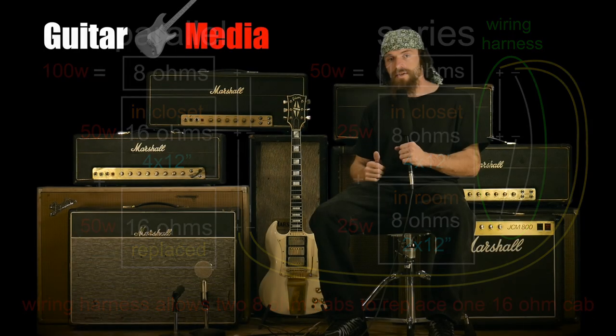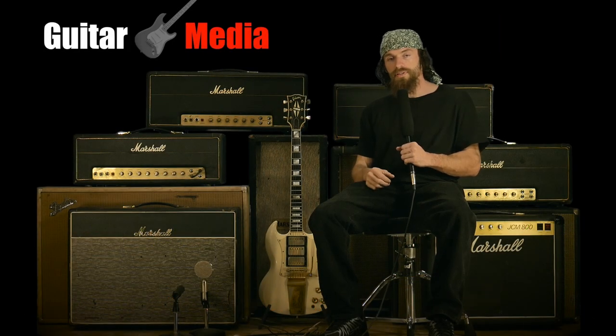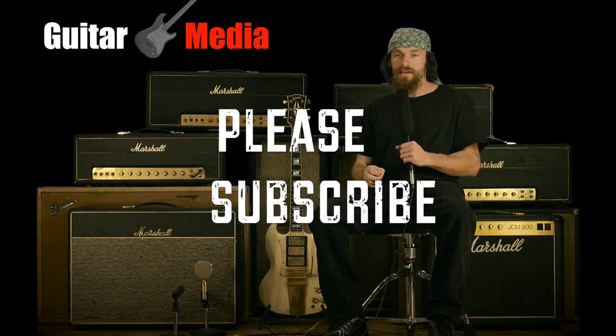It's the best way to crank up a loud amp in a small room. Thanks for watching and check our channel for our latest videos.